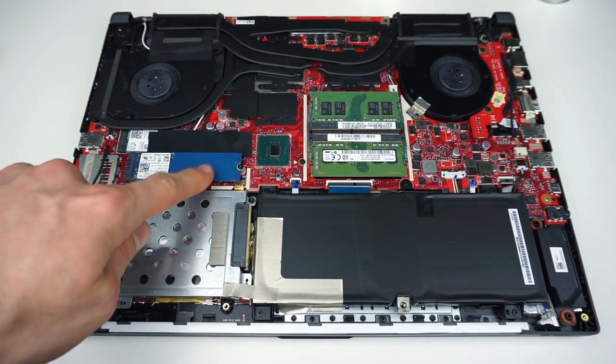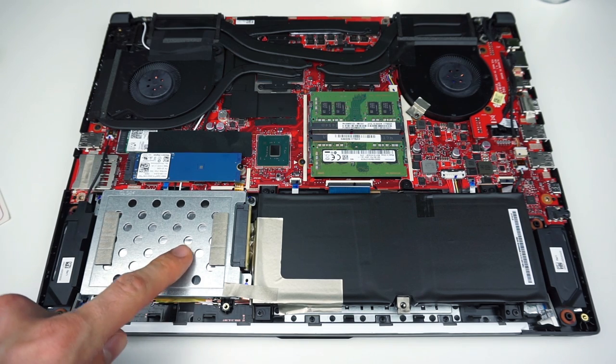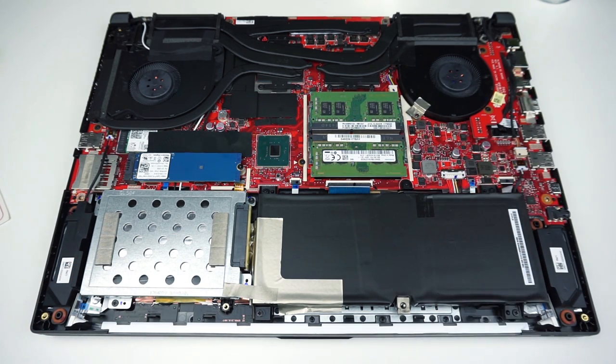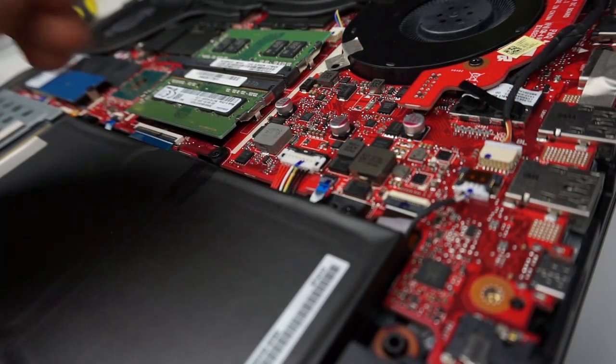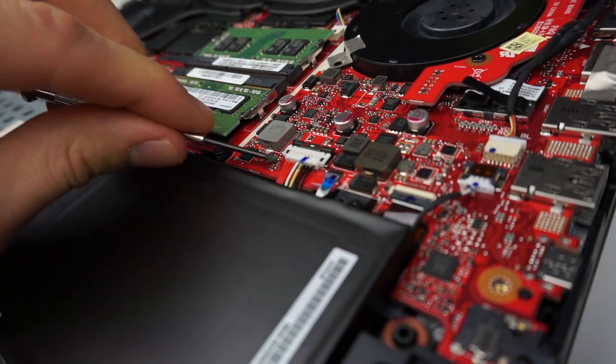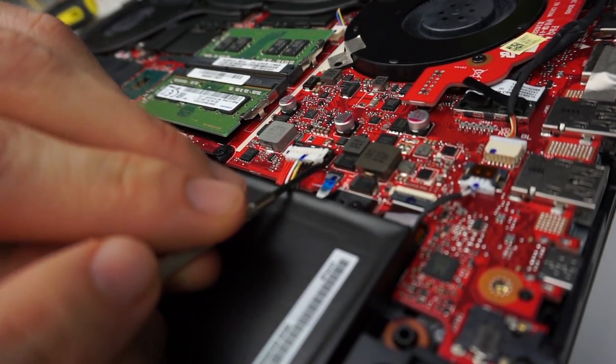So here you have your NVMe SSD. This is your 2.5 inch hard drive and in the middle you can find 2 RAM slots. If you would like to disconnect the battery before you start changing components, here is how to do it. Be really careful and don't forget to connect it back when you finish your job.